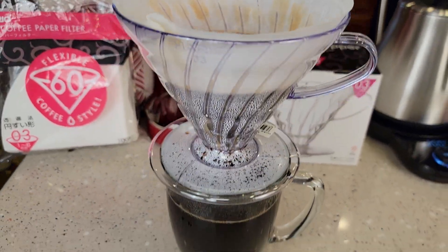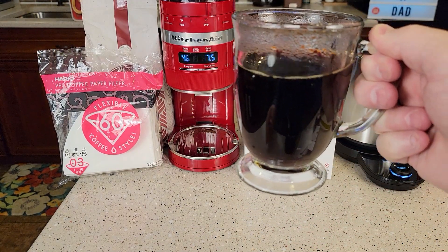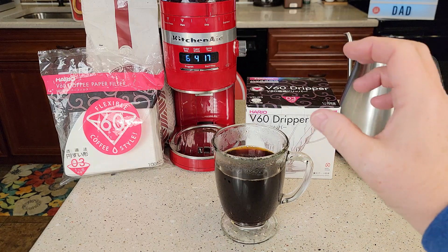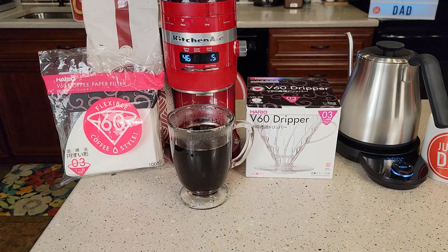So we're all done brewing coffee. Let's take a look at it. This tastes — it's really hot right now. Again, I'm not a coffee taste expert by any means, but when you've got freshly ground coffee and you're using a pour over with the correct temperature, the coffee does taste really good. So I hope this video helps. Thanks everybody for watching.